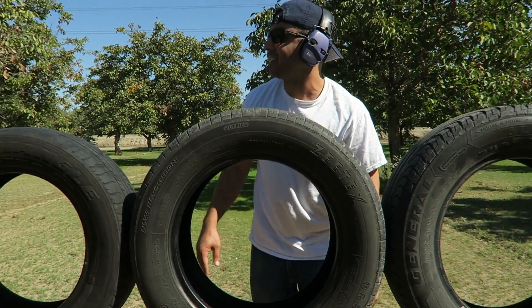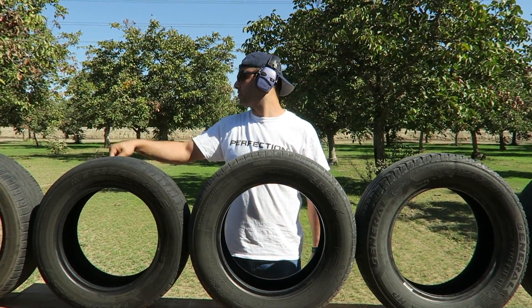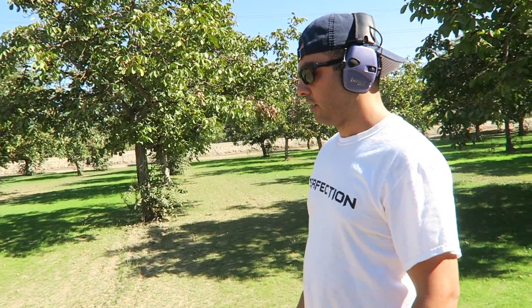What's up guys, welcome back. Today we're gonna test how many tires it takes to stop a bullet. We have nine tires here, and we're gonna shoot with the Walther P22 — a .22 Long Rifle — to see how many tires it takes to stop it.